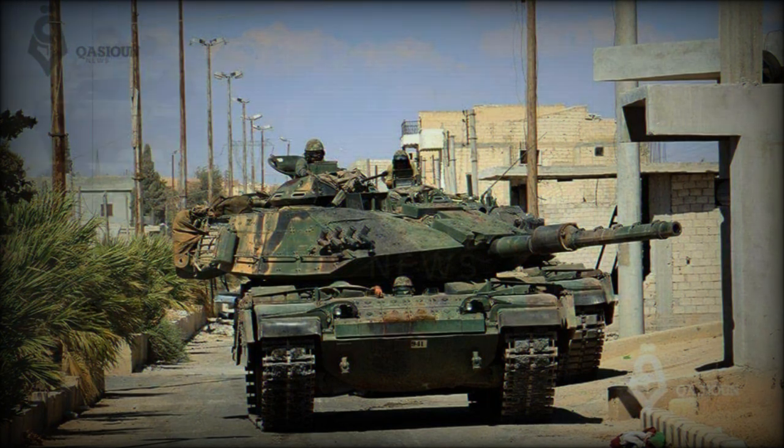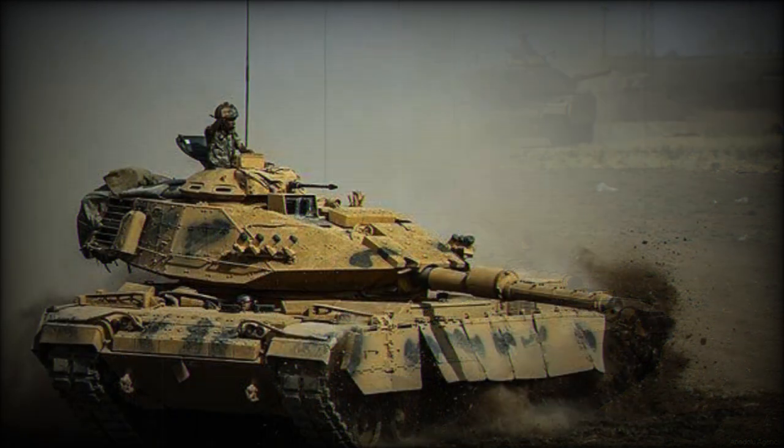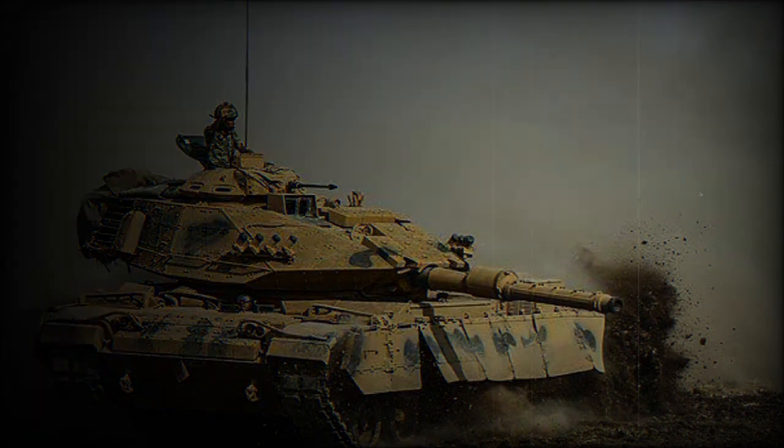In 2017, an upgraded version of the M60T was introduced, known as the Firat M60T. The upgraded tank was fitted with a remotely controlled weapon station armed with a 12.7mm machine gun, as well as a laser warning receiver and 360-degree view cameras. Turkey upgraded at least some of its M60T series tanks to this new standard.